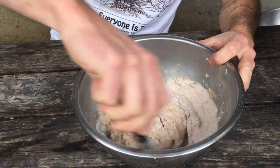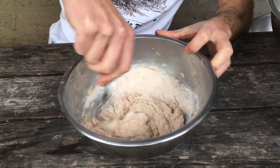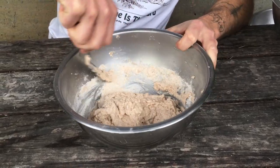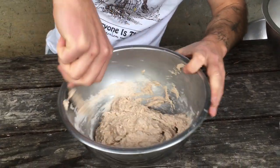Once you're done with this step, you're gonna cover it up and let it sit for a half hour to an hour, and then you're gonna do something very special, which I cannot wait to show you.